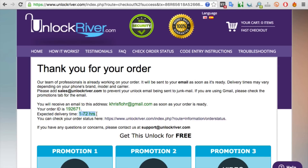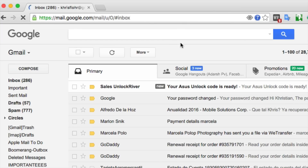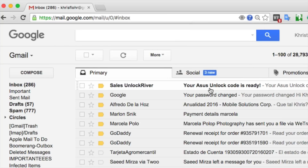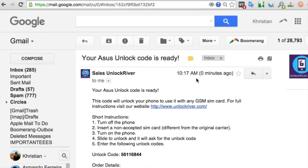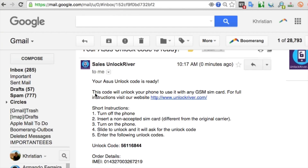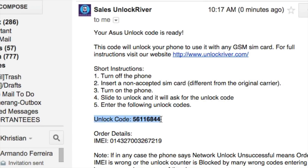They will send you an unlock code to your email. Let me show you how the email will look. I use Gmail, and I'm going to show you exactly the email that you will receive, except with a different unlock code. As you can see here, I got an email from Unlock River saying that my unlock code is ready. Once you open your email, you will get exactly this — it includes step-by-step instructions on how to enter the unlock code, and most importantly, the actual unlock code. This is a unique code calculated based on your IMEI number.